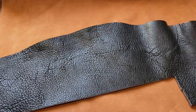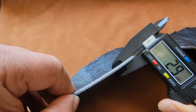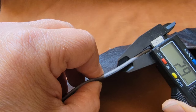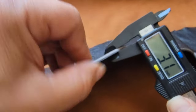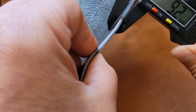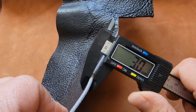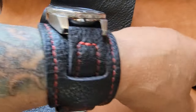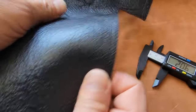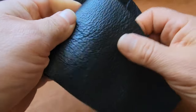This water buffalo is pretty thick. Let me get my calipers — it's about 2.9, so a little thinner than some of the bison hide I was using. Maybe more like 3mm; I was squeezing pretty hard. I like that because it gives this presence on the wrist and just feels good.